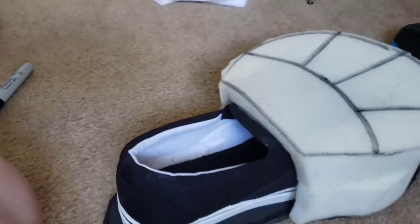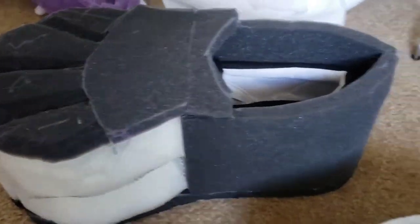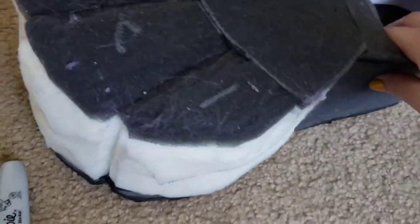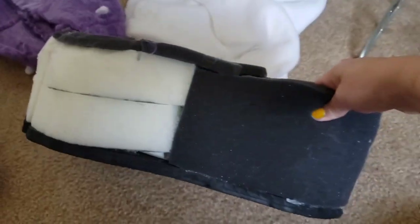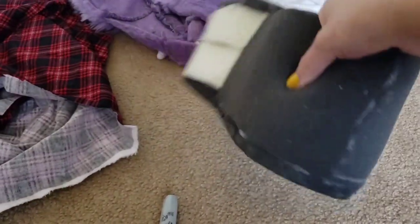You're putting foam onto the shoe and just making it look better. You can try to copy my design, but I do encourage you to find your own way to do it. This part is done with half-inch upholstery foam.